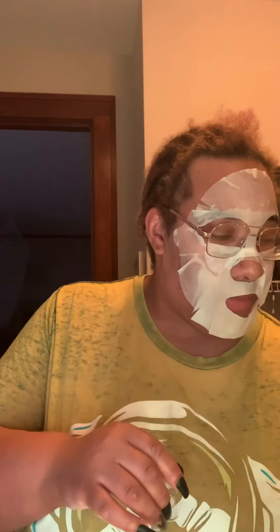blackheads. It's never too early or too late to get your skin in check. I wash my face, pat it dry, and put the mask on. I'll come back without the mask and start doing my makeup routine.